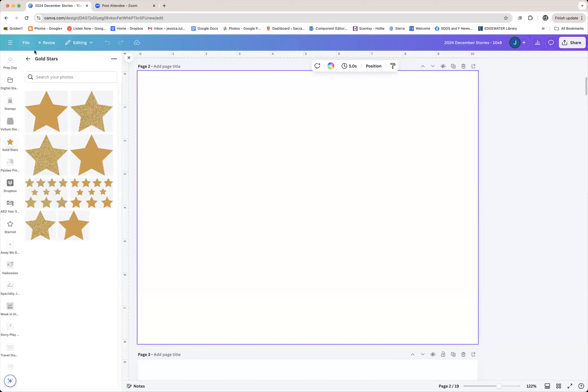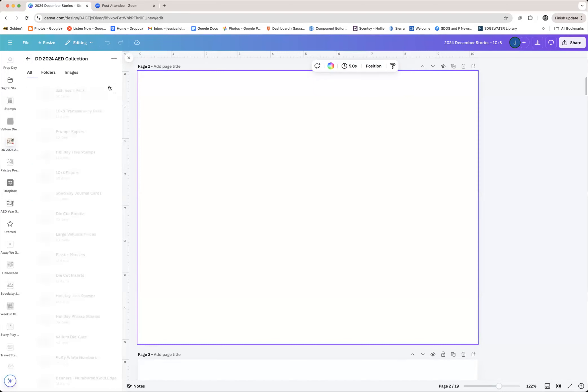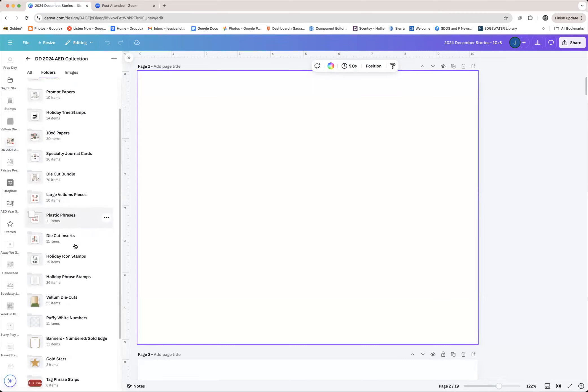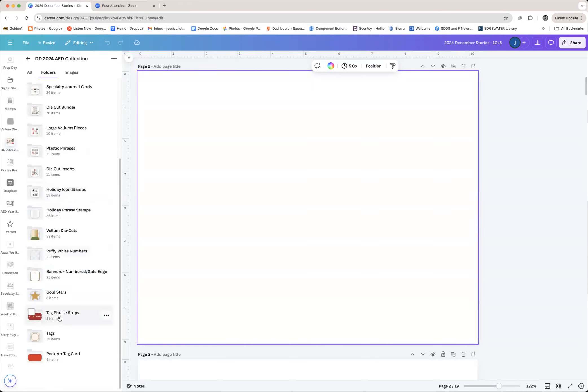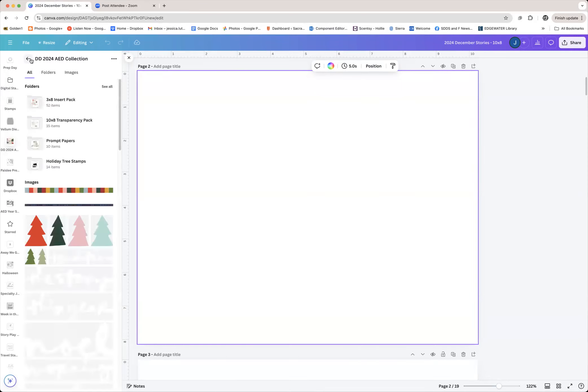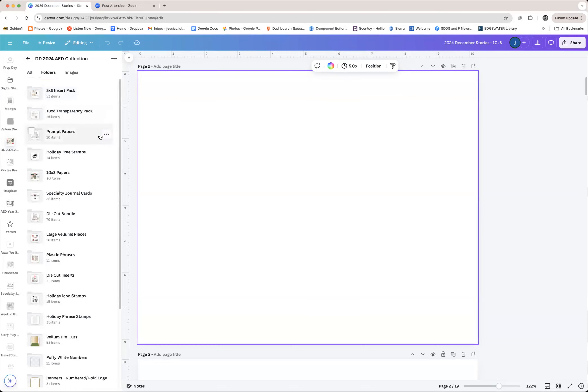Things like the gold stars that come in the main kit I made a folder for — there are eight of them. I also separated out the tag items and the vellum items. I pulled the tag phrase strips out of the tags folder because if I'm looking for a phrase strip, I want to just go there quickly and not have to sort through all of the tags to find them. In the physical product they're all together in the same baggie, but I organized them differently in my digital space.